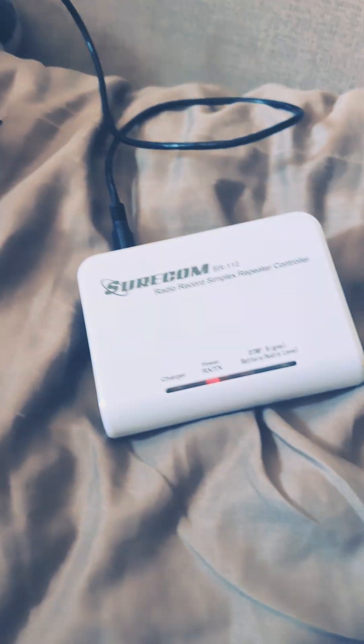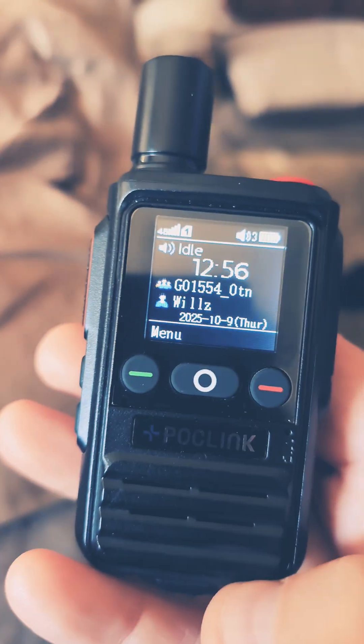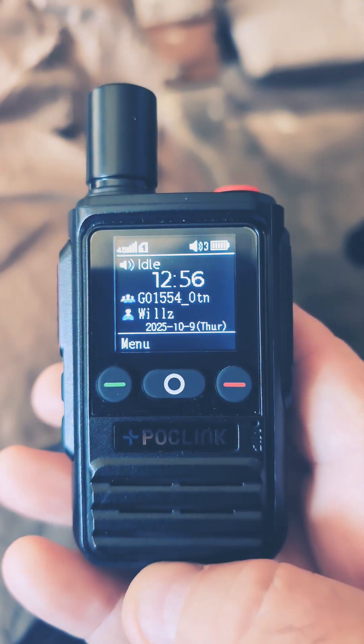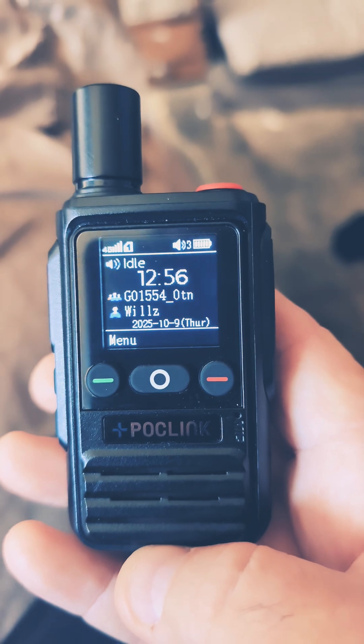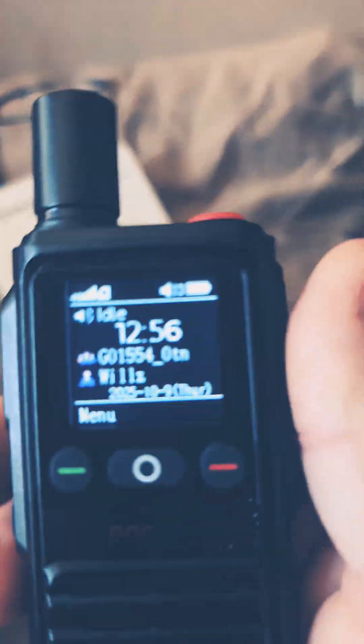I got the Shurkarm SR-112 to work on the PoC radios — simplex repeater on them. Pretty insane. So I have a really good plan with this thing, and yeah, video coming soon on that, the idea I have with this whole concept.